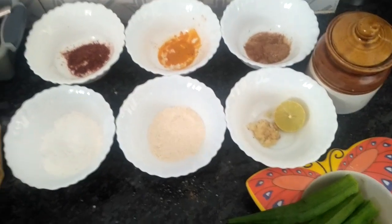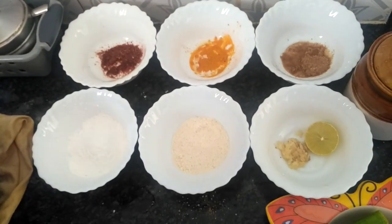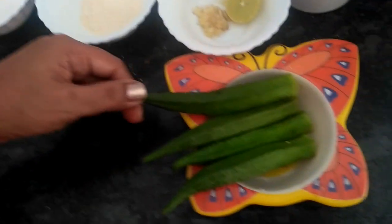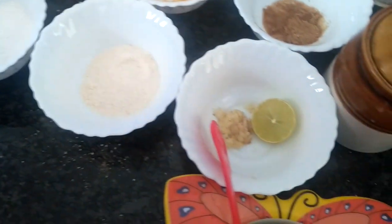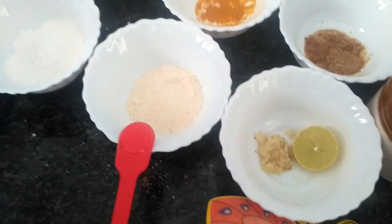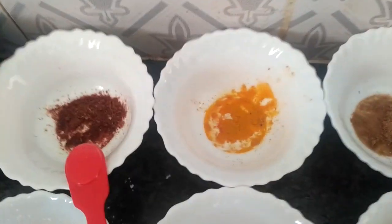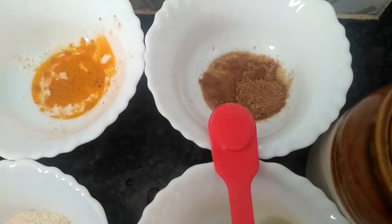Hello friends, welcome to Artstars. Today we are going to make Bindi Kurkure. For this you need four ladies finger, lemon, ginger garlic paste, rava 2 tablespoon, rice flour 2 tablespoon, red chili powder, turmeric powder, dhania powder.